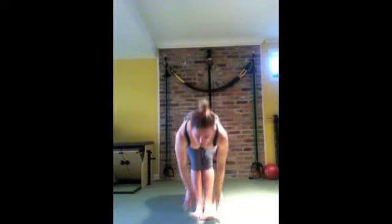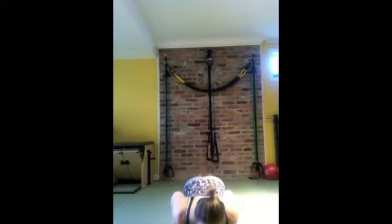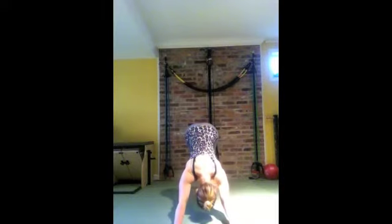Exhale, look up. Look down. Inhale, come up. Exhale, look down. Jump or step back, going through the Chaturanga. Downward Facing Dog.